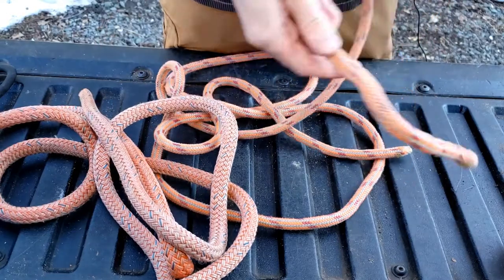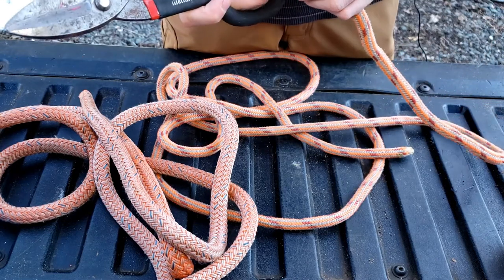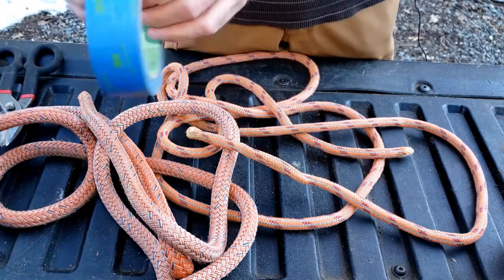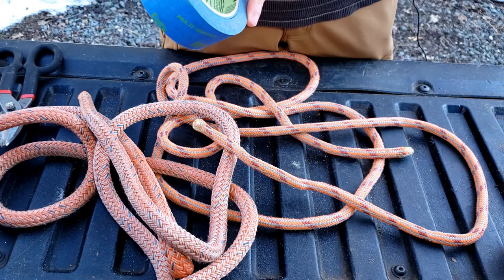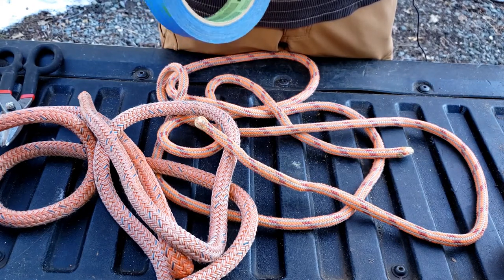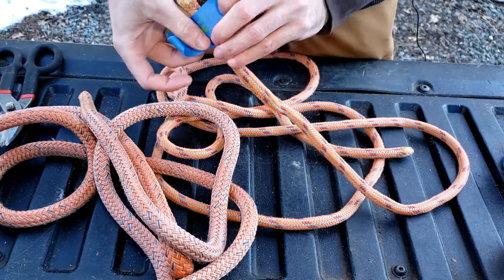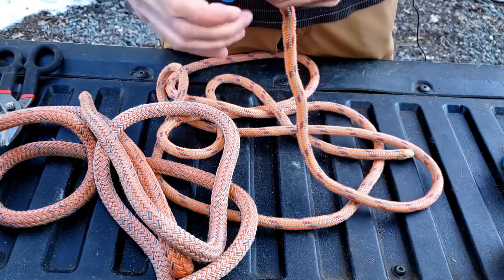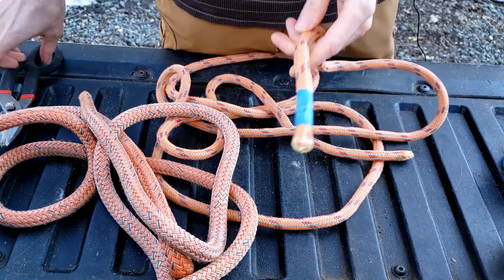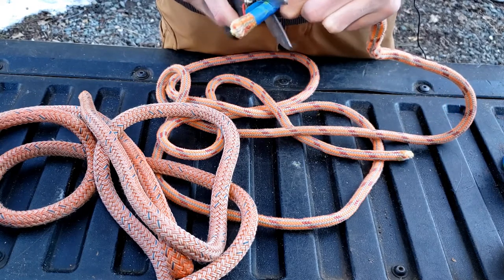So I'm going to start with cutting this ugly end off. I can feel about two inches down there's some Gorilla Glue in there, so I'm just going to tape it a couple inches down. This stage is not super critical — obviously if you have any defects in your line you're going to want to cut those out. So I'm just going to cut right through here.